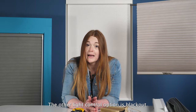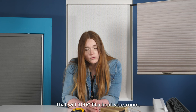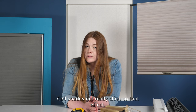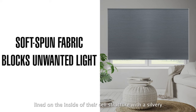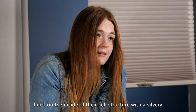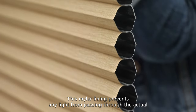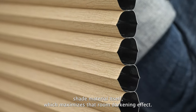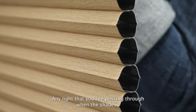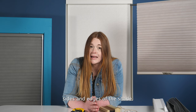The other light control option is blackout. I will mention that there is no functional window covering that will 100% blackout your room. However, cell shades get really close to that effect. Blackout cell shades are lined on the inside of their cell structure with a silvery material known as mylar. This mylar lining prevents any light from passing through the actual shade material itself, which maximizes that room darkening effect. Any light that you see passing through when the shade is down will come in around the sides and edges of the shade.